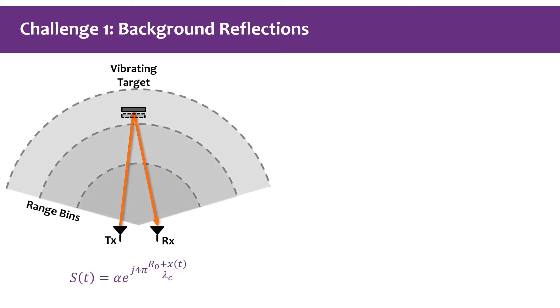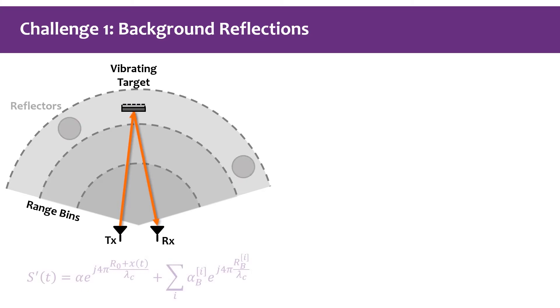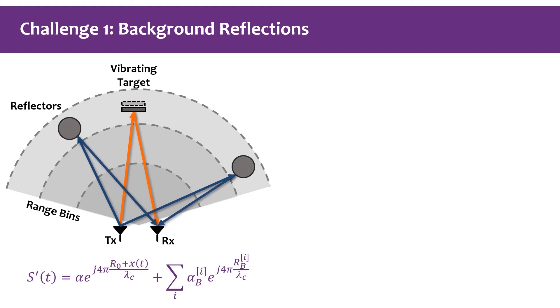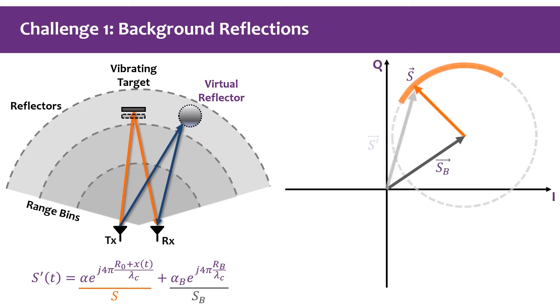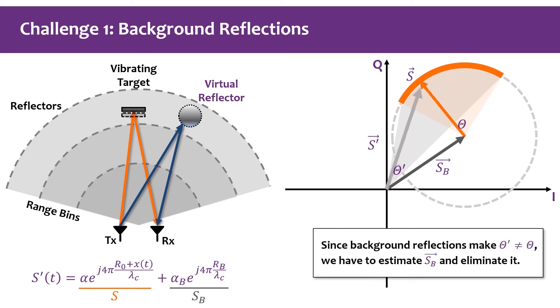However, due to the existence of background reflections, we can hardly extract the vibration signal directly from the phase values. If there are other reflectors in the same range beam as the vibrating target, we can rewrite the composition of reflected signals as coming from a virtual reflector. Therefore, the received signal is a superposition of a time-varying part and a time-invariant part (the background reflection S_b).